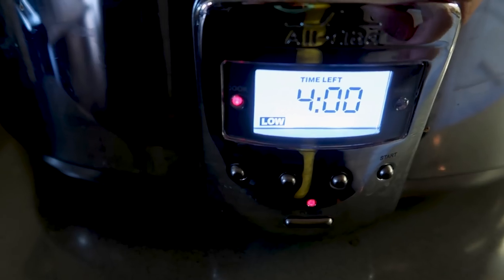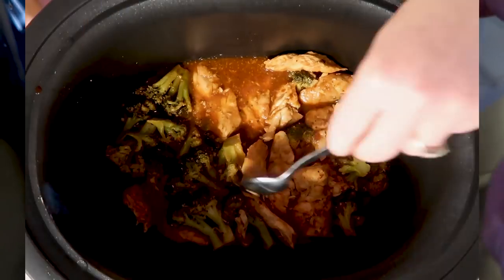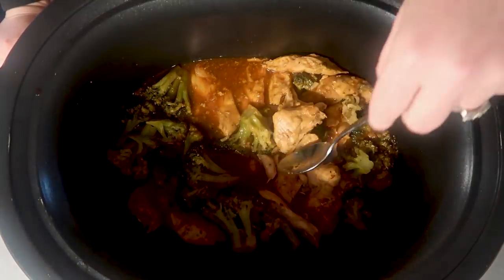We're going to do four more on low but I'll check it in about half an hour. The broccoli is soft now and the chicken seems to be cooked through. Let's taste some more sauce. That sauce is pretty good — I taste the orange, I taste the barbecue, it hits a little of the soy sauce. It is definitely not spicy.